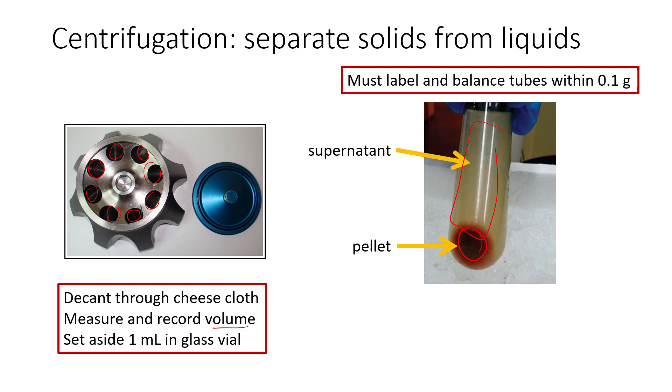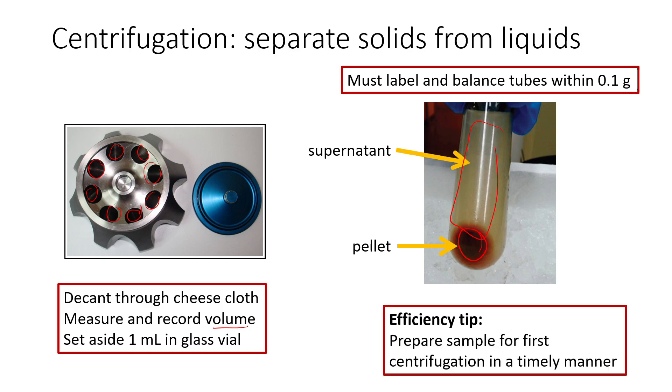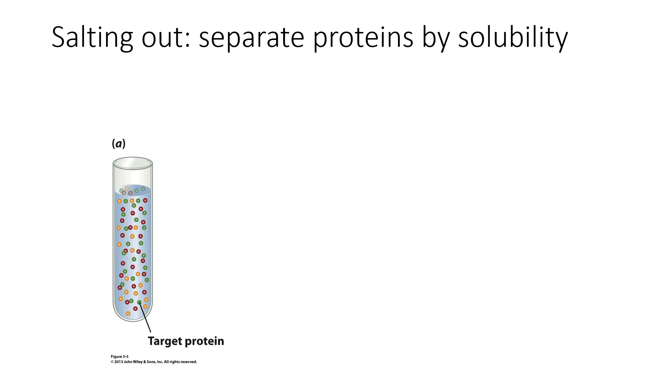A tip: we're going to do a few different centrifugation steps in this lab, so please try to prepare your samples as quickly as you can — of course be careful and safe. The faster we can get the first centrifugation step in with as many student tubes as possible, the faster we can get the next set in. After completing centrifugation and decanting our supernatant, we'll then move on to our first purification step, which is salting out.